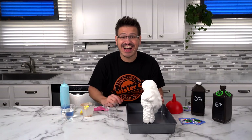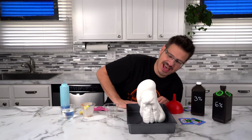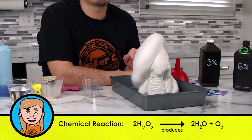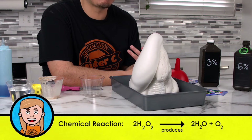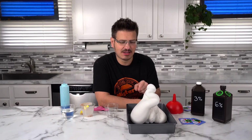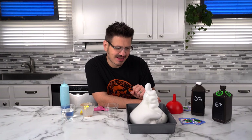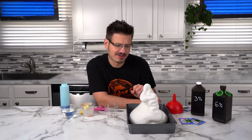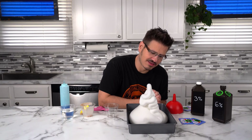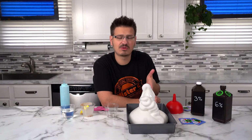Oh, wow. That is awesome. Look at that — it's producing all that foam. And you might be saying, where's the foam coming from? Well, that's the actual oxygen being released from the hydrogen peroxide. So we have all this foam being produced. Isn't that amazing? That is so cool. And I can feel it's a little warm. That's because this is an exothermic reaction — it actually produces heat energy as well during this reaction.